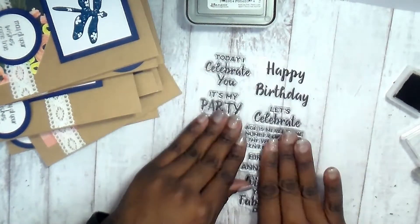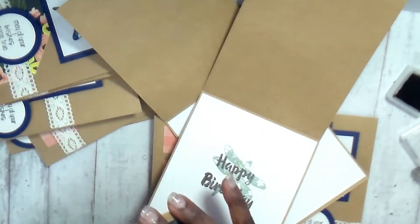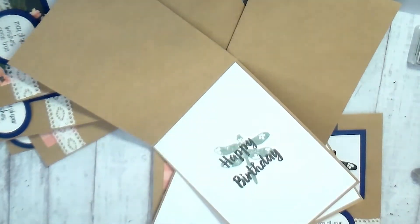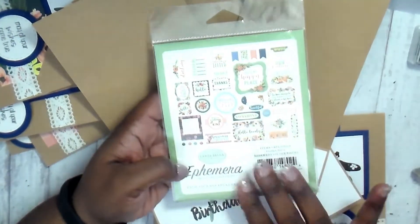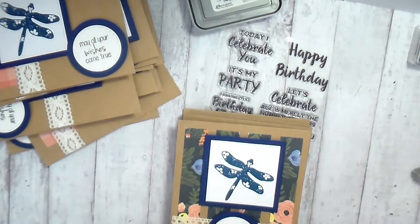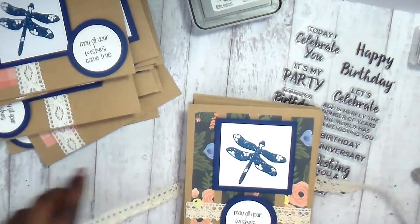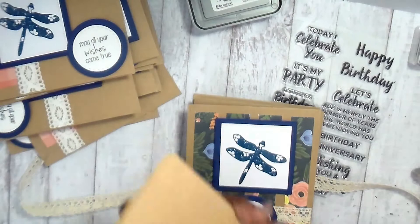There's one that says 'wishing you a fabulous day' — we could have put that on the inside, that would have been really pretty. There are a lot of different options. What I love best is that something so simple using wonderful sentiments and this happy birthday set really does help build your stash. You can also use your ephemera on the inside — instead of giving it dimension, just tape it straight down if you don't want to stamp inside.